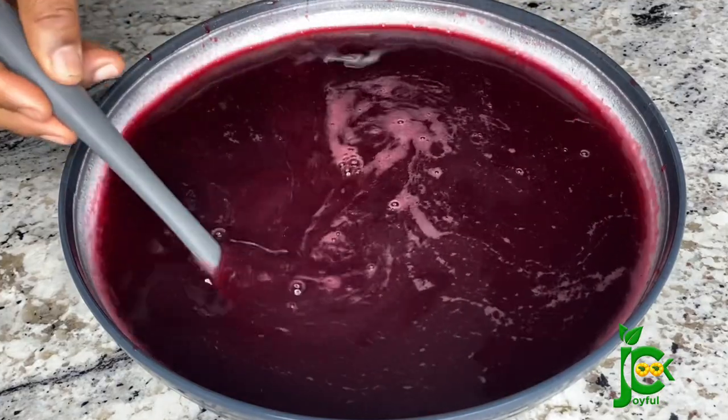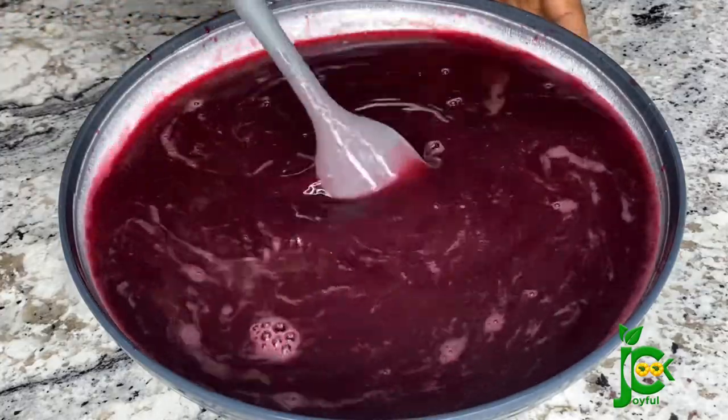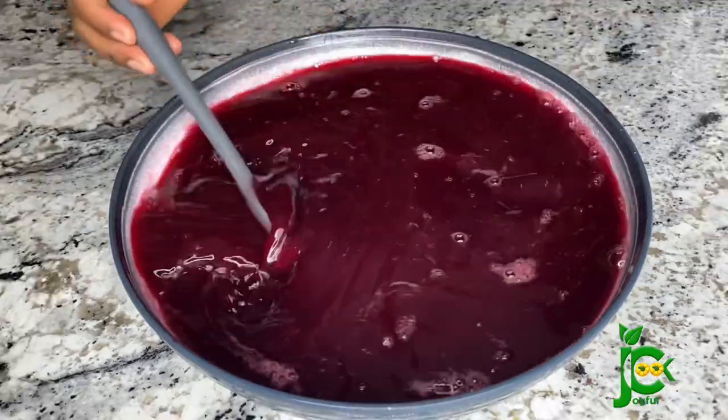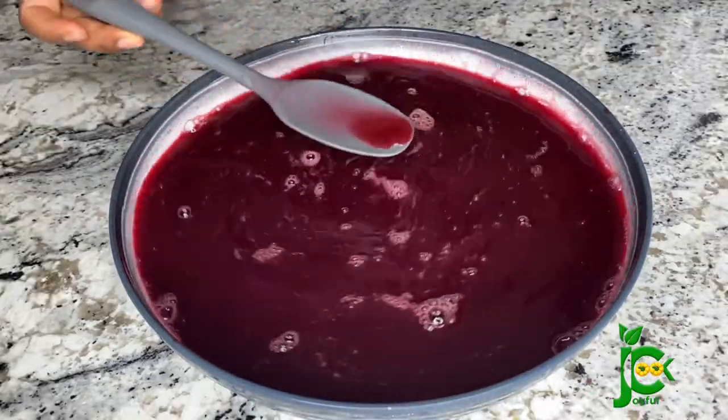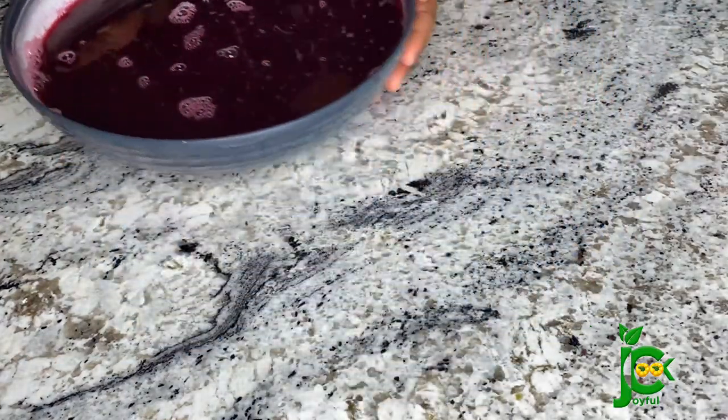For me this is my summer drink right here — I'm replacing this drink with any other drink this summer and I hope you do the same. Once I'm done stirring, the honey has dissolved into the zobo very well. Now I'm going to transfer it into a jar and let it chill in the fridge.